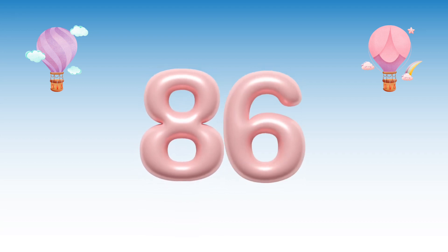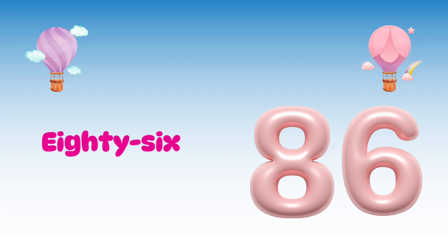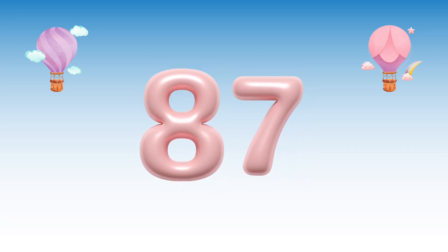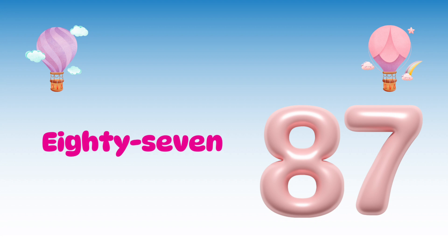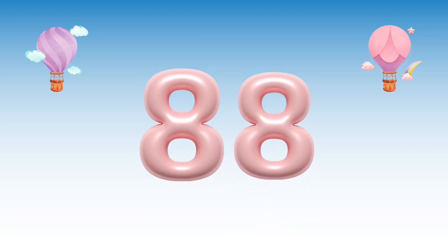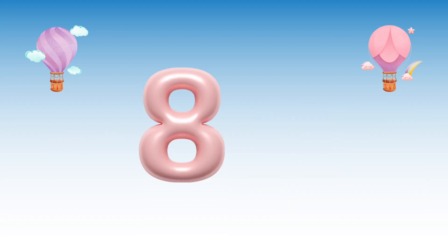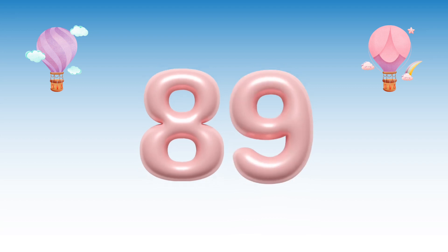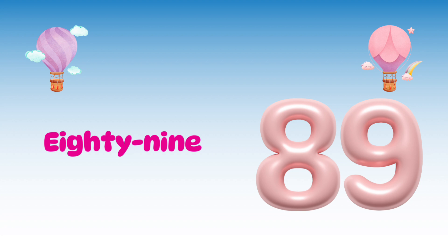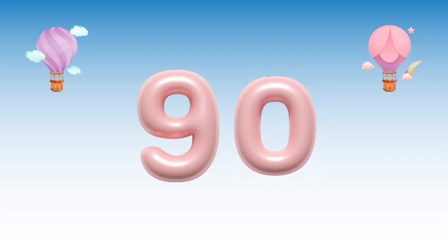8, 6, 86. 8, 7, 87. 8, 8, 88. 8, 9, 89. 9, 0, 90.